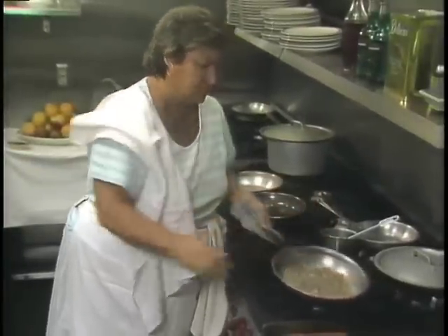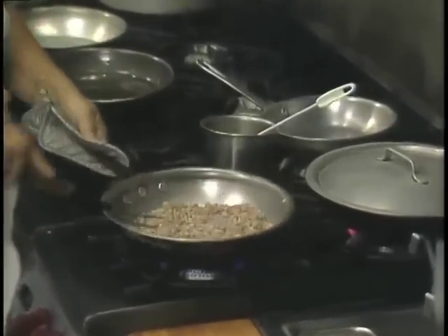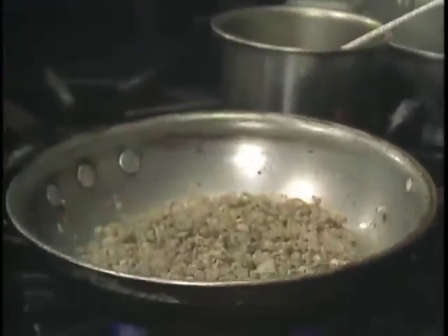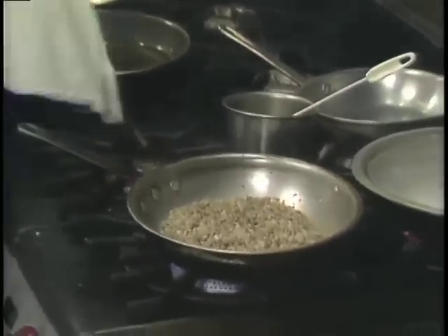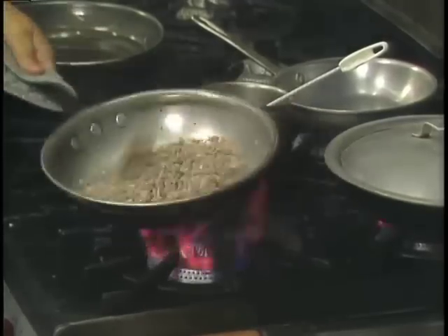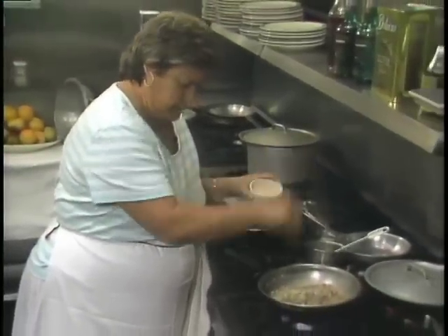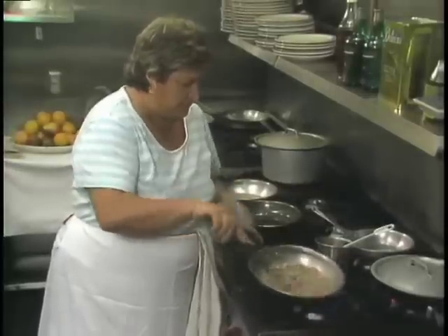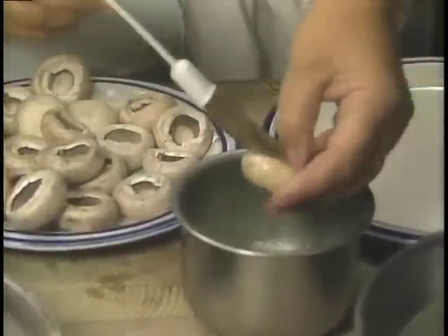And marjoram, a little bit of chopped parsley, and a touch of white wine. At this point, we put in some breadcrumbs and rice, and we cook them with butter or oil — whatever you prefer.